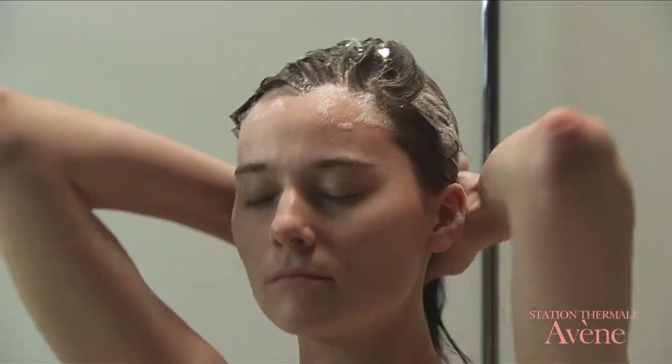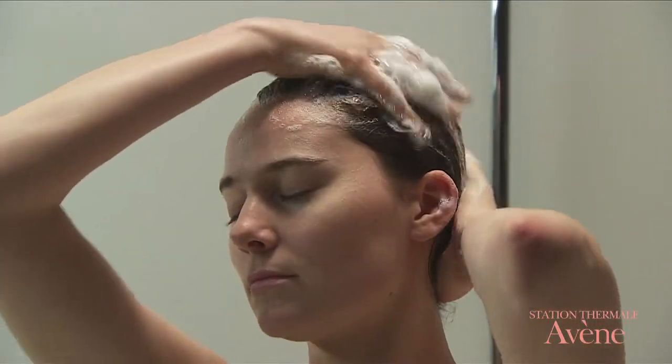After this time, remove the emollient with a hypoallergenic dermatological shampoo.